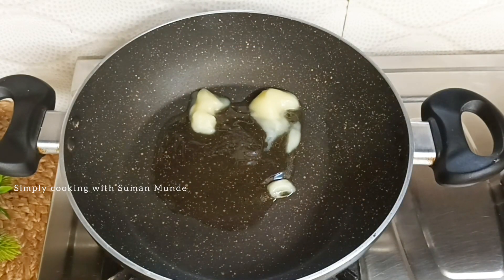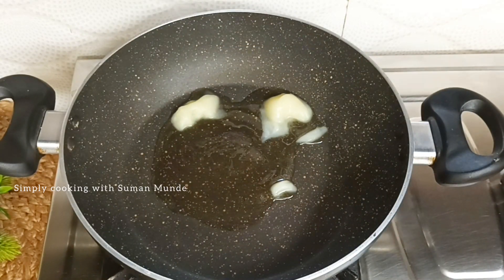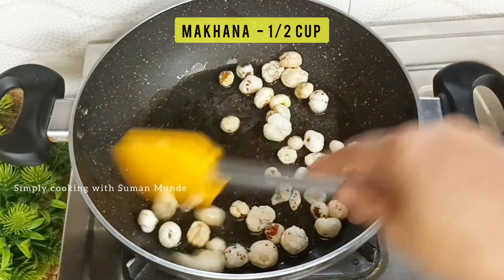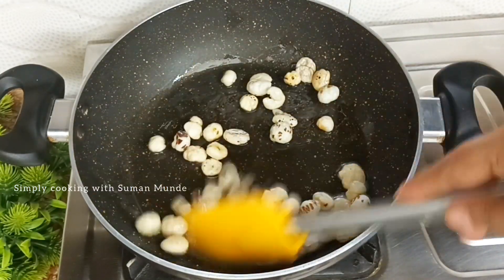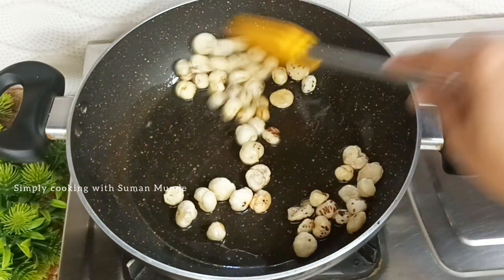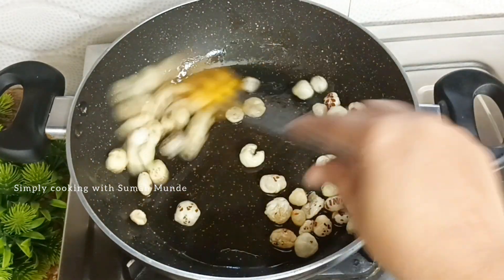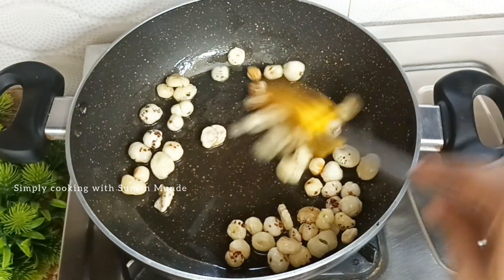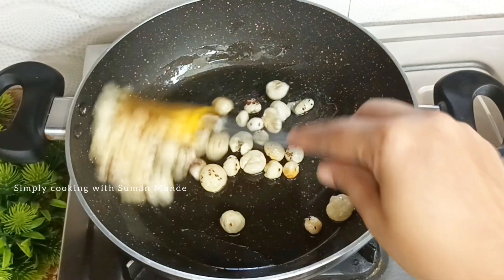First, add 1 tablespoon of ghee. When the ghee is melted, you can see that the ghee is a small size. If you have a large size, you will add 2-3 tablespoons of ghee. It will be very easy to make.